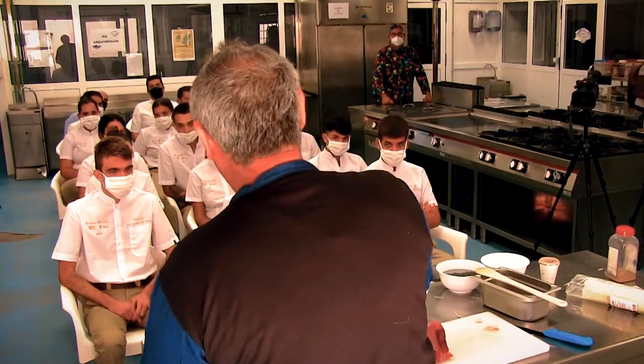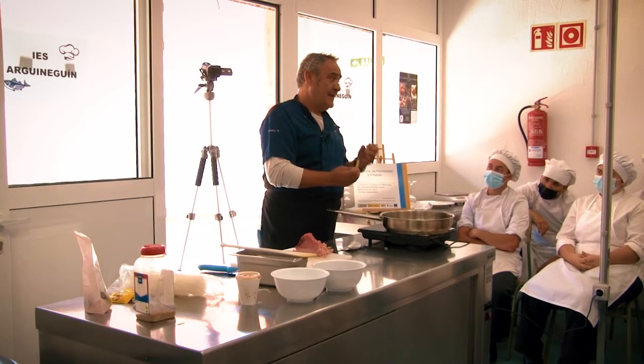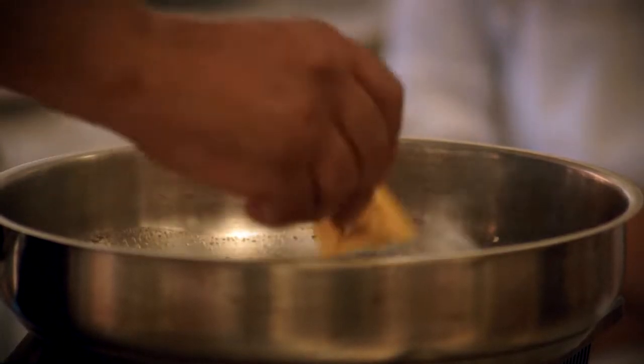We are putting a little bit of sugar because the soja, when it is heated, becomes very salty, and then there is no one who can eat it, because that is not normal.